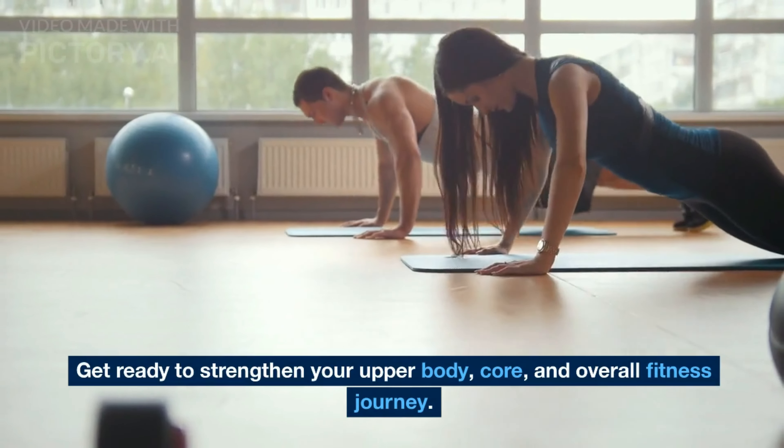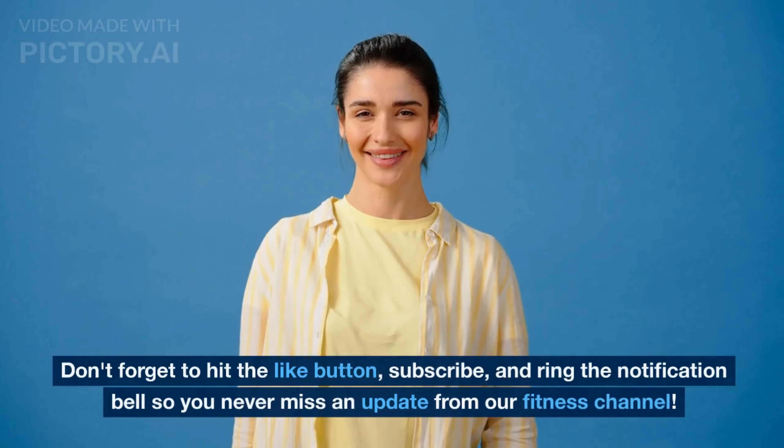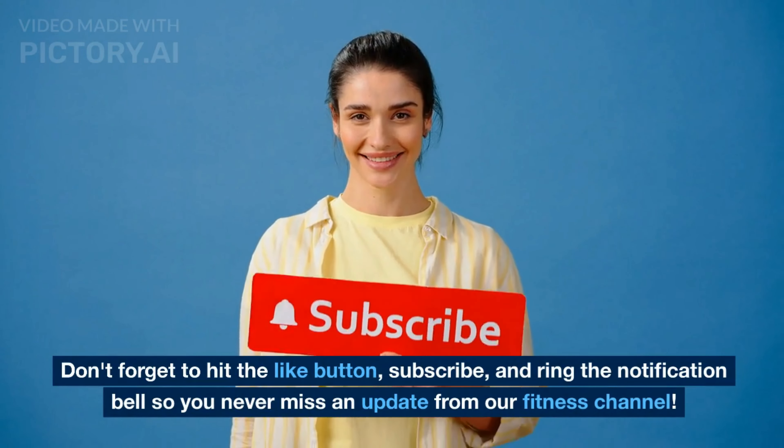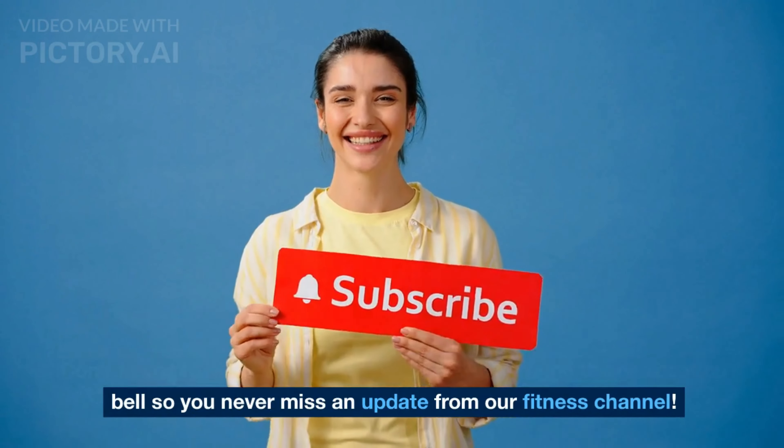Get ready to strengthen your upper body, core, and overall fitness. Don't forget to hit the like button, subscribe, and ring the notification bell so you never miss an update from our fitness channel.